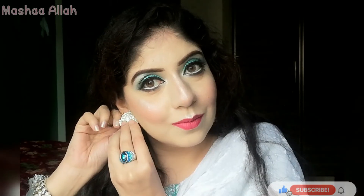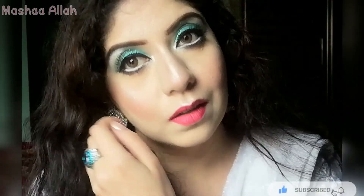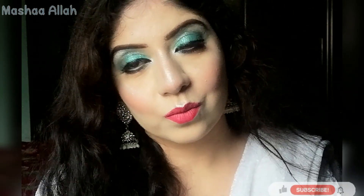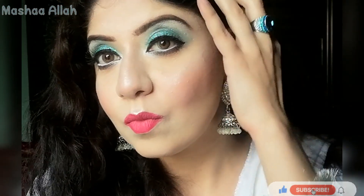Here I'm wearing my jewelry. How do I look? Tell me in the comment section below. In just 5 minutes we have achieved this turquoise makeup look with simple and easy techniques. Hope you like it. Subscribe to my channel for more makeup videos. Thank you for watching!